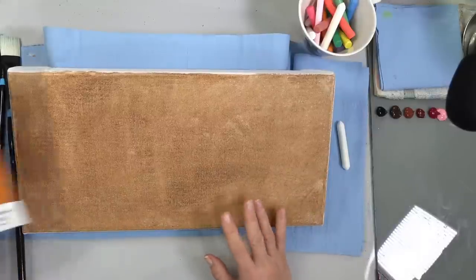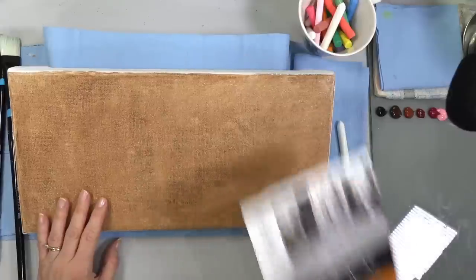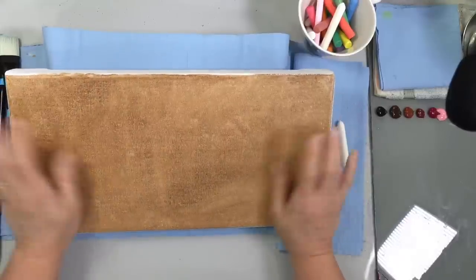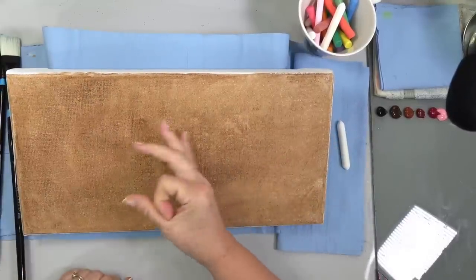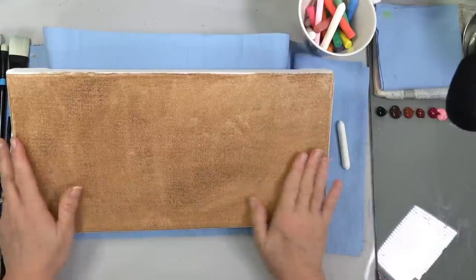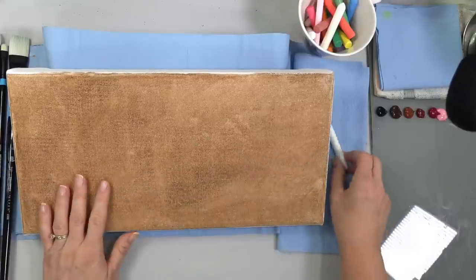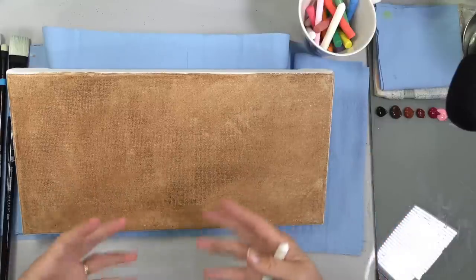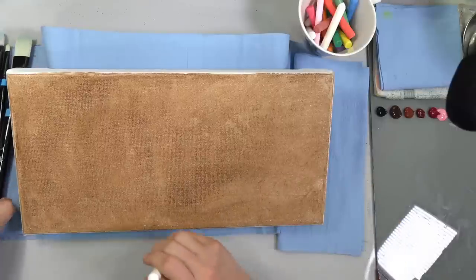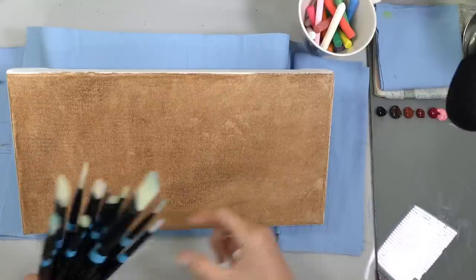I'll be using an 8 by 16 inch canvas today — this is the Fredrix Pro Series canvas. I haven't done anything to it except put a very light coat of burnt umber on here. I put maybe about that much in the center and used a paper towel to wipe it around. It's very blotchy but it gives us a ground color to work with. It'll make it a little bit easier when we put our flowers on to see the values.